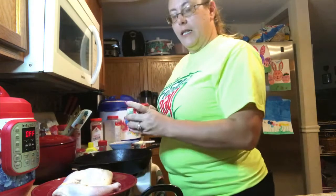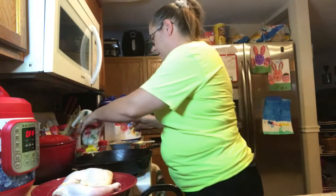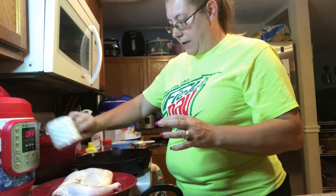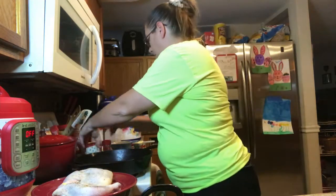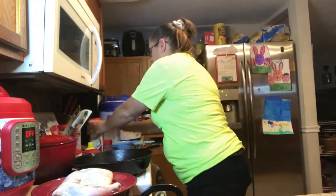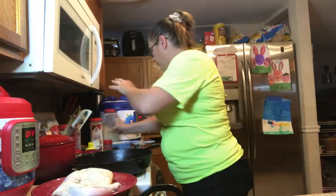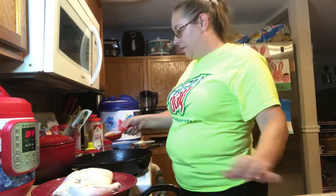Let me go ahead and start seasoning. I'm going to be using salt and pepper, and garlic powder and onion powder. About two tablespoons of olive oil.